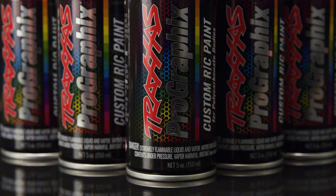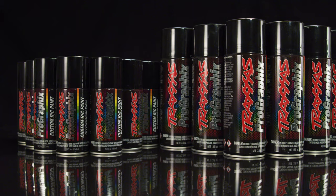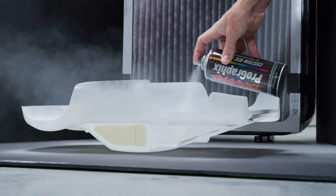Each ProGraphics color is available in generous 5-ounce cans. The 7 most popular colors are also available in larger 13.5-ounce cans as well, perfect for painting larger bodies or multiple projects.